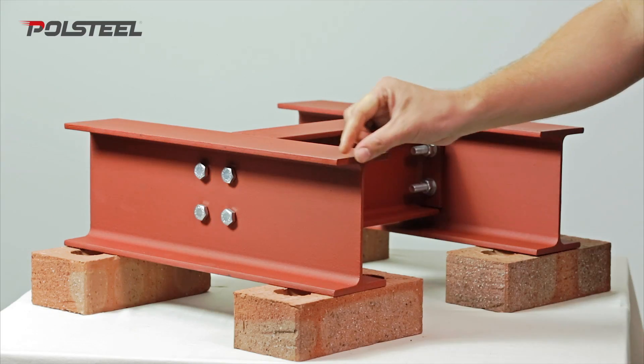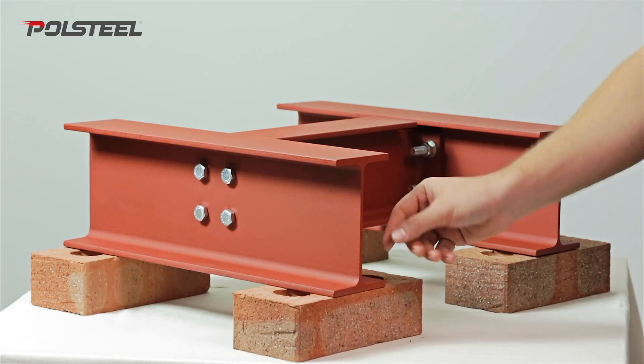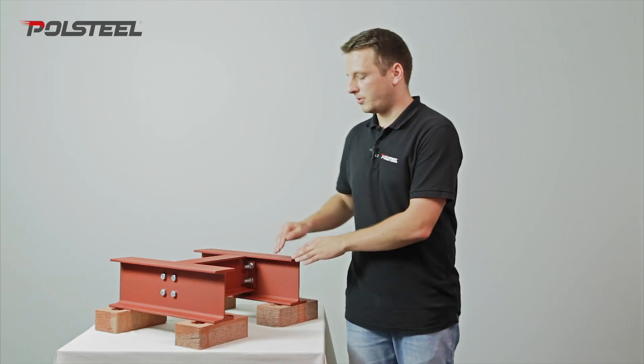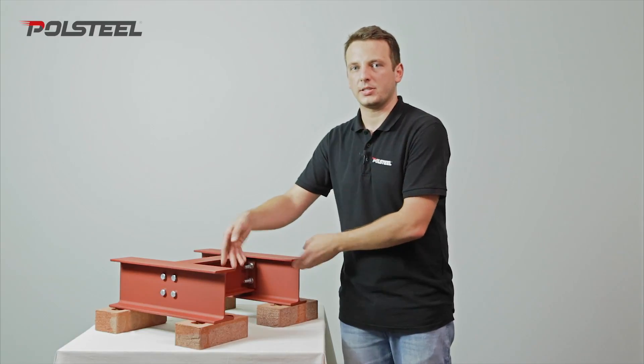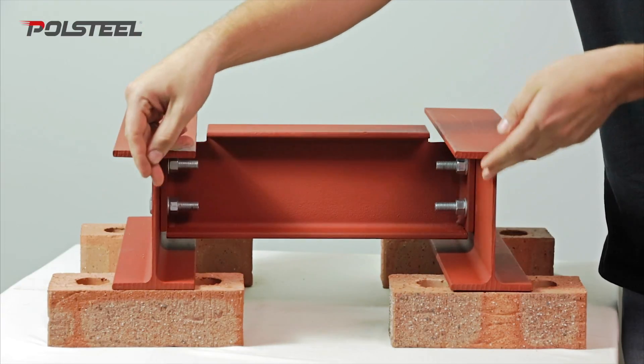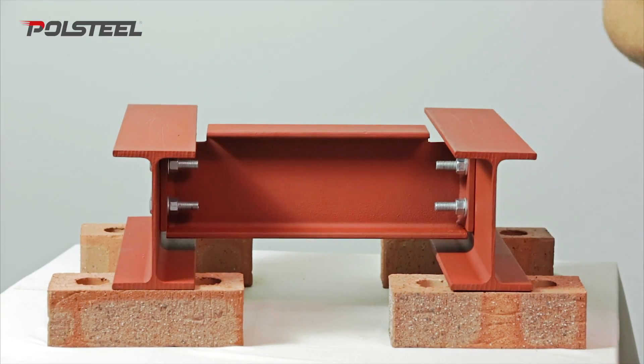They consist of a top and bottom flange as well as a web. When giving out a dimension between two UB sections, it's important to take note whether the dimension is between the innermost flanges, the outermost flanges, or occasionally it might be a good idea to give us the dimension between the two axes.